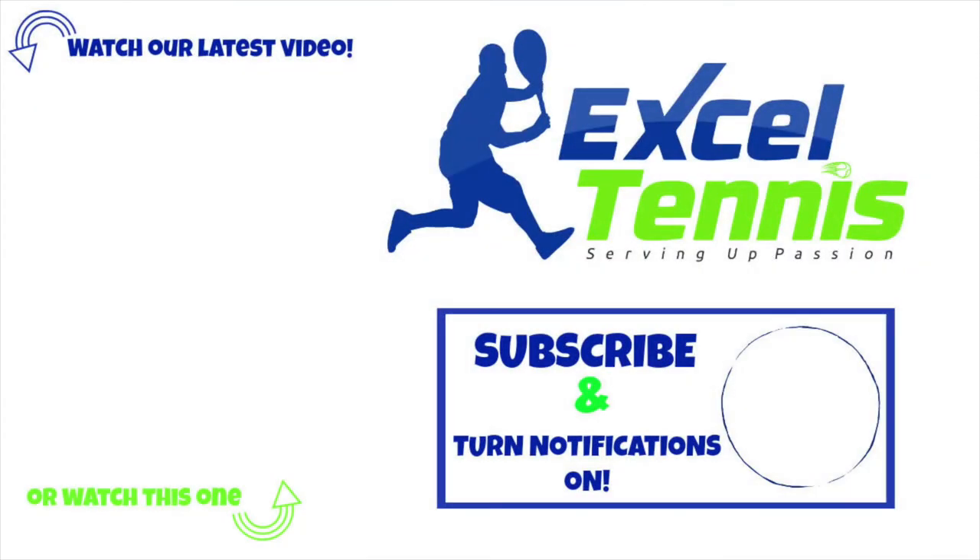Thanks for watching. If you enjoyed this video, please give it a thumbs up. If you would like to see any future content, go ahead and hit that subscribe button and turn those notifications on so you'll be informed when I upload. Thanks again and see you next time.